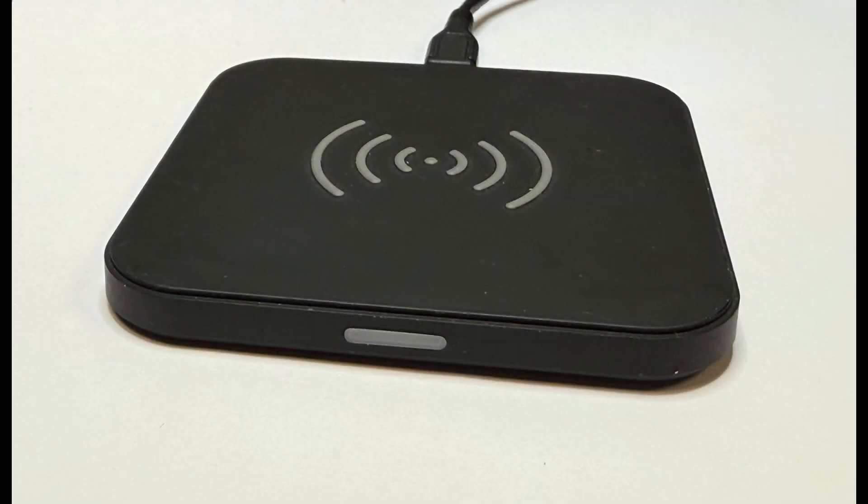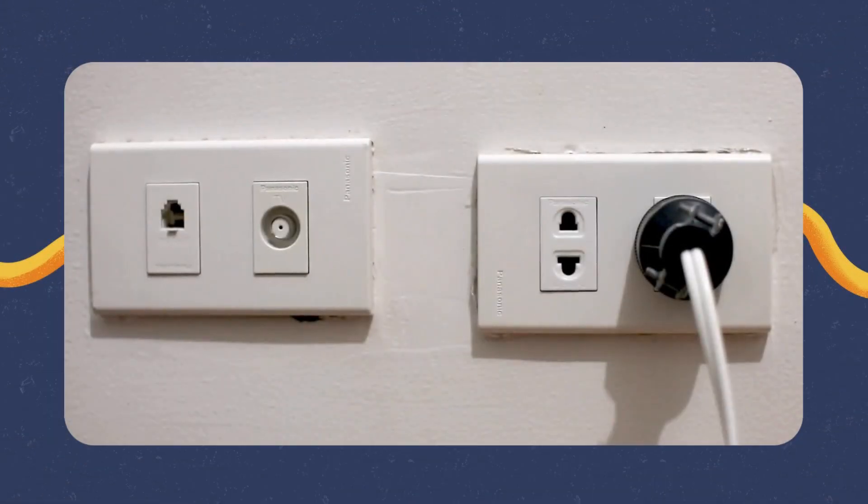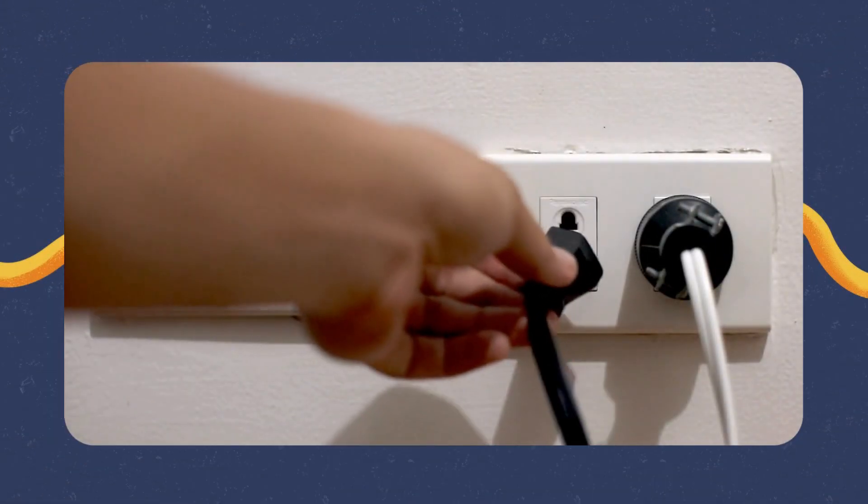Hey everyone, welcome back to Meek Electronics. Today we're diving into the world of wireless power with a full teardown of a Qi certified wireless charger. These are the little gadgets powering up our phones without the mess of cables. But how exactly do they work? What circuitry is hiding inside? And how efficient is the design? Stick around as we open it up, break down the PCB, and explore every component responsible for wirelessly delivering power.